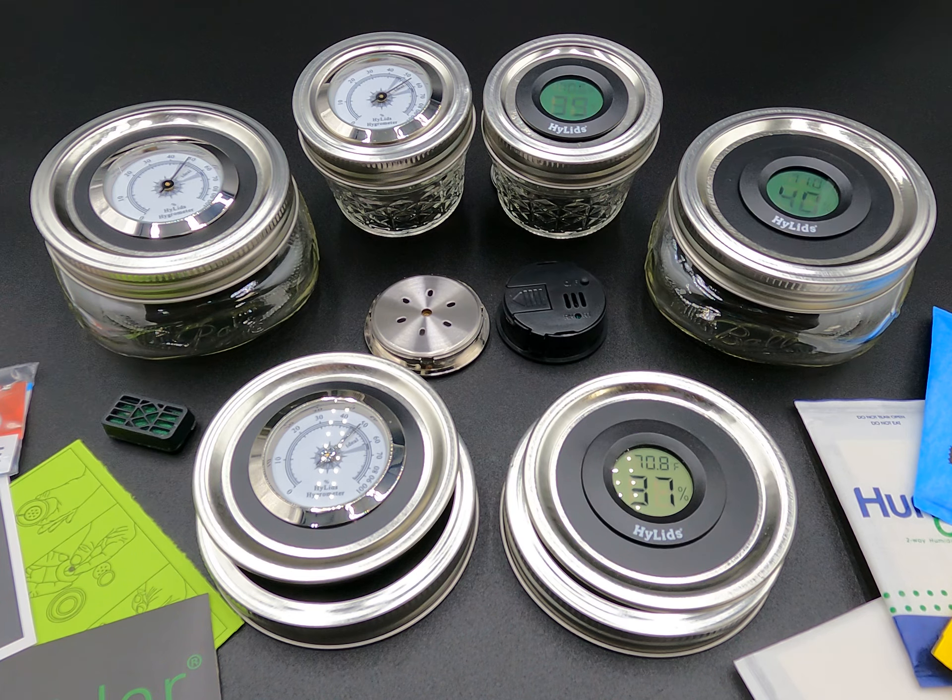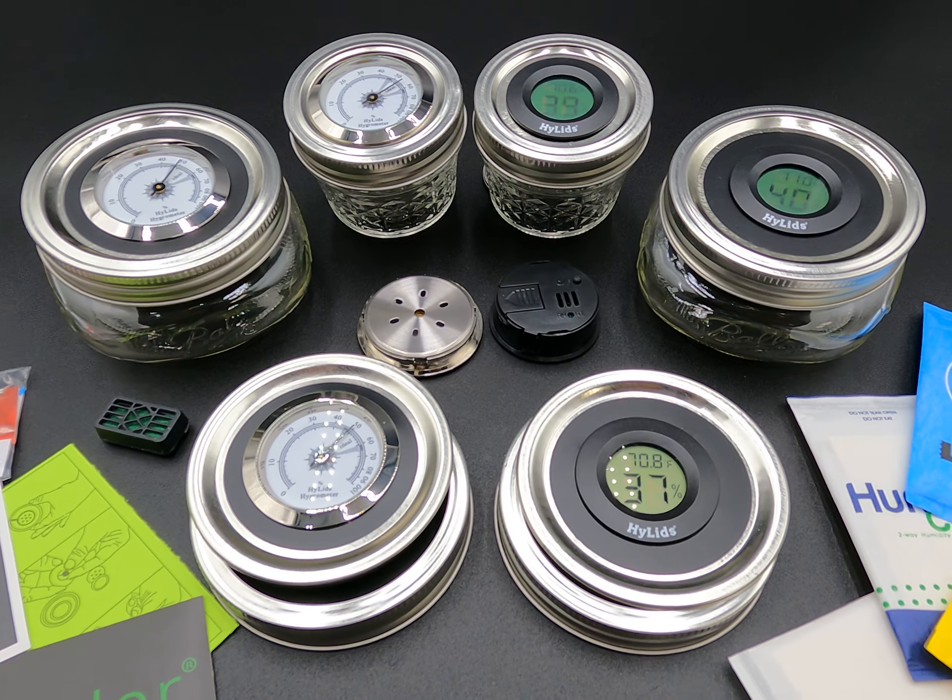These can be found on Etsy, these can be found on Amazon, or you can go directly to highlids.com and get the best deal there. Thank you for watching.